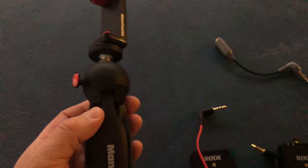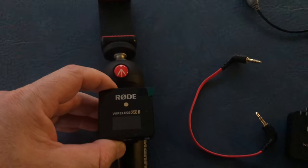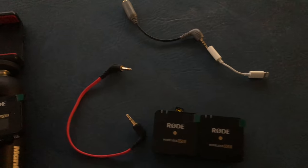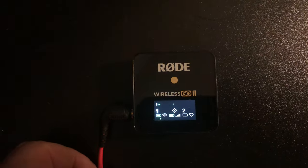I also bought a new Manfrotto tripod, which works great for holding the phone. I'm going to somehow velcro the receiver onto it so it'll just hook right into the phone and be one unit. I want to show you guys how this works real quick.